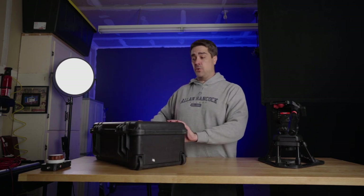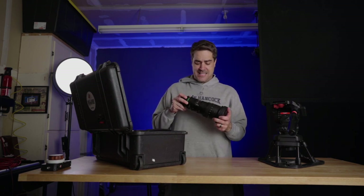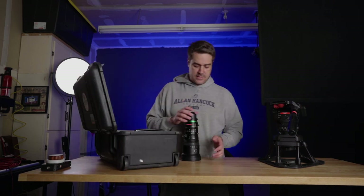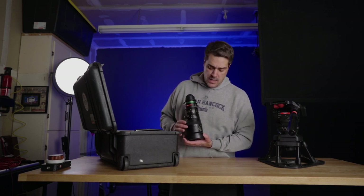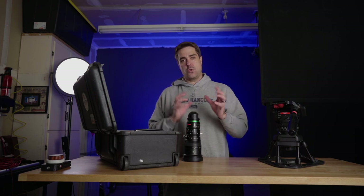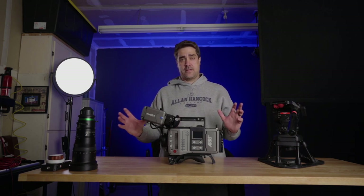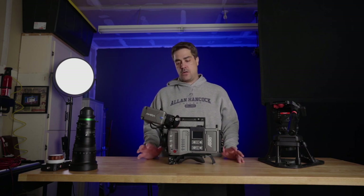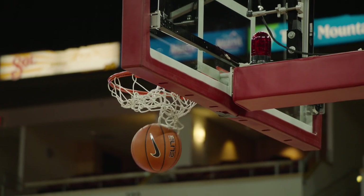One of three lenses I travel with — Fujinon Cabrio XK 20-120 zoom lens T3.5. When you travel with a zoom lens like this, it's always been told to me you want to leave it wide open, as wide as you can on the zoom, and set the focus to infinity. That's where I place the tape, just so it doesn't move. The Arri Amira — to me, the best camera to shoot sports as it sits today. Perfect for shoulder-mounted use. Image quality, superb. If I had to shoot a football game tomorrow, I would use this camera. This viewfinder for following objects flying through the air is, hands down, the best viewfinder I've used to date.